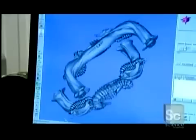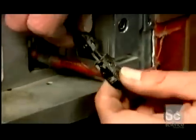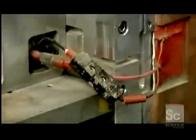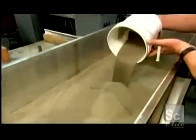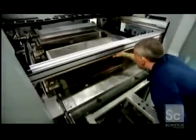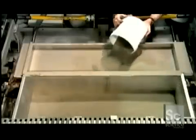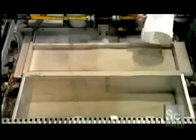Every item starts with a computer model of the object. This is the build box in which the object will be created. A technician plugs in electric heaters and pours superfine stainless steel powder into the box. The heat will keep the metal powder from clumping. He pushes the box into the machine, then fills a feed box with more stainless steel powder, which will be needed later in the process.